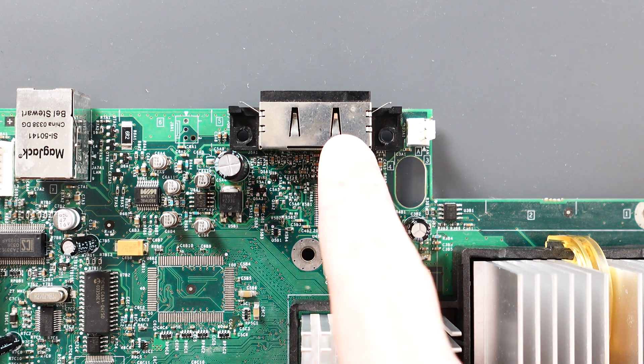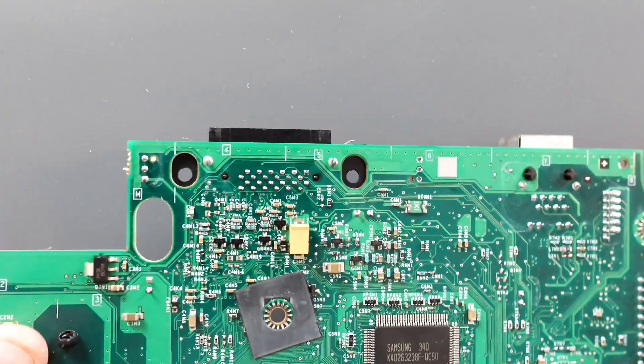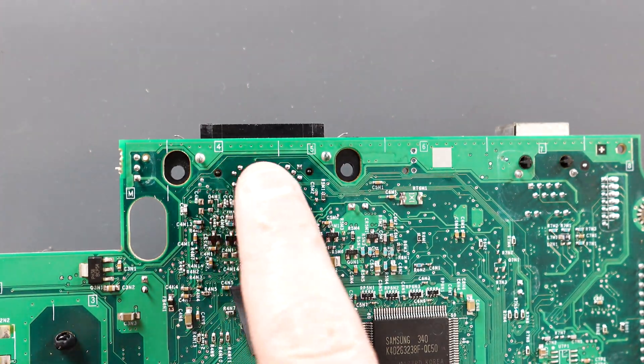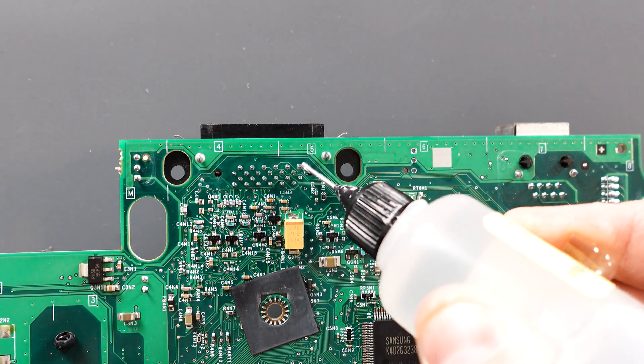Okay, so here's the AV port. This is the part we're going to be working on. We're going to be working on it from the bottom side. So all these pins right here, we're going to add some fresh solder to them and reflow them and see if that fixes our problem.